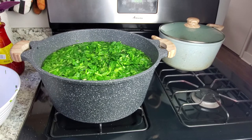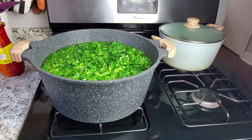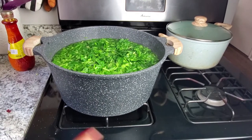We're going to leave that for about two to three minutes, and then I'm going to move to the next stage which is to strain it. While that is cooking, I'm going to show you guys my ingredients.